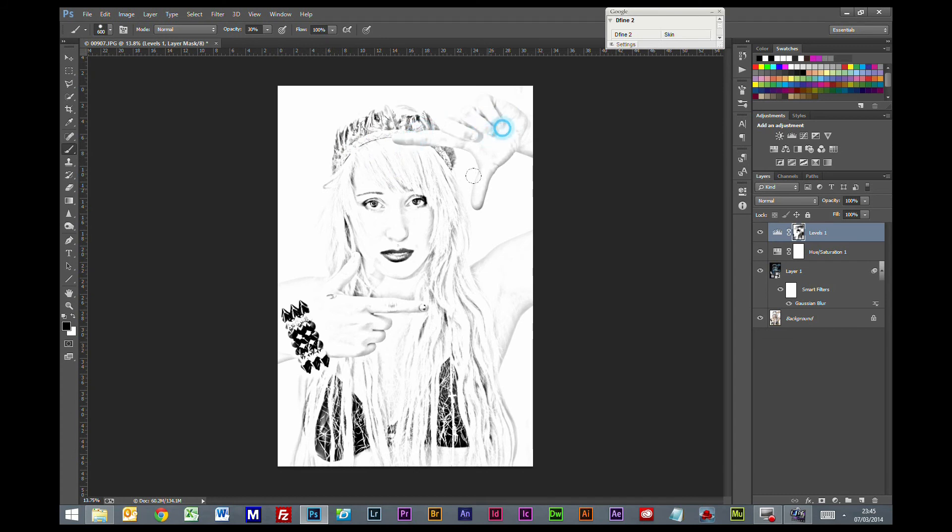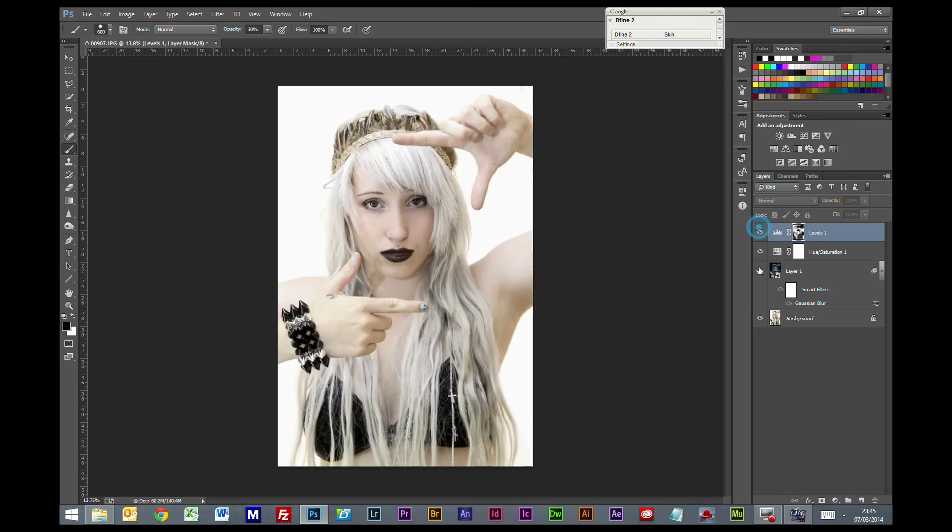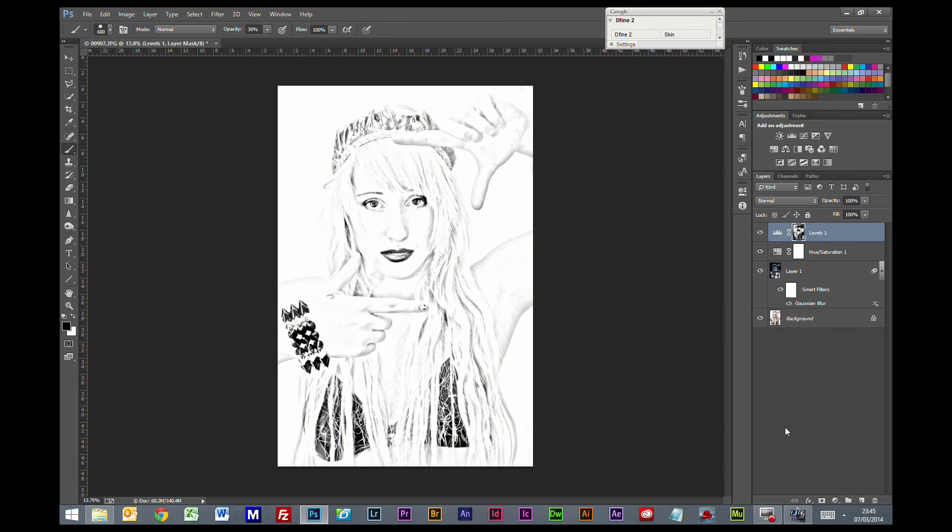And on a hand. So you've very quickly and very easily gone from a normal picture to a sketch. If you are a member and you're watching this video via the website, you will have access to this file to download to run along with the tutorial if you want to. Thanks for watching, until the next time, bye for now.